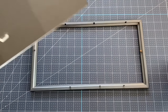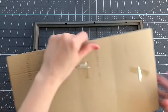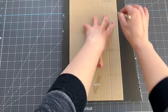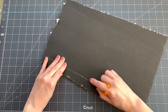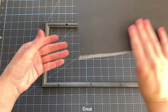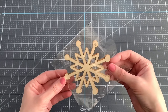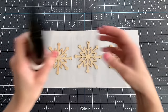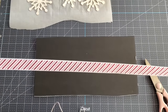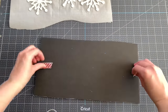Moving on to DIY number six — we're going to make a modern art print. I'm starting with one of these frames from Dollar Tree; I'll remove everything but save the back piece as a template. I'm using leftover black foam board from Dollar Tree as the background. I traced the back piece onto the foam board with pencil, cut it out, and made sure it fits in the frame. Next I'm grabbing some wood snowflake shapes from Dollar Tree — they have a few different styles — and I'm painting three of them white with acrylic paint.